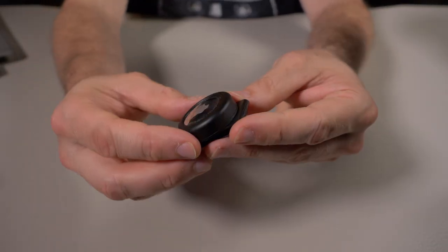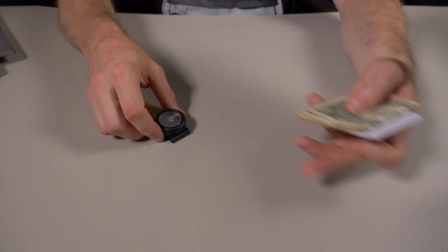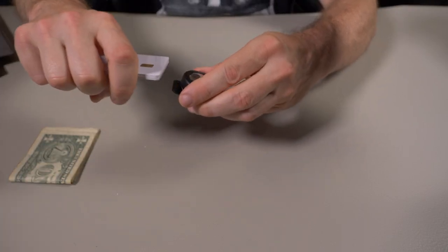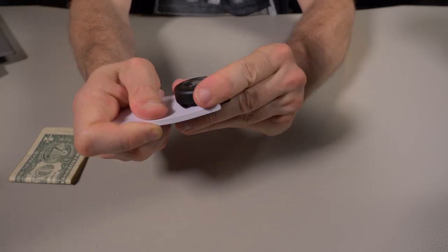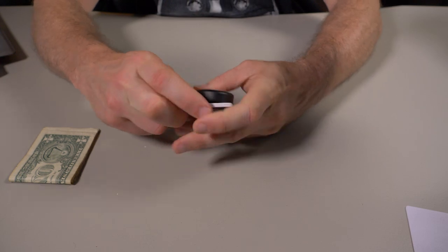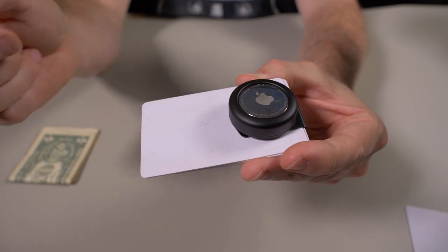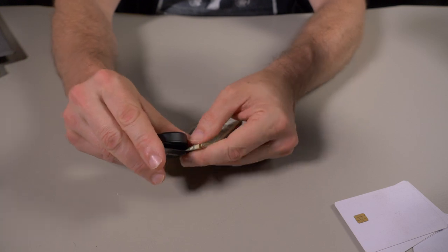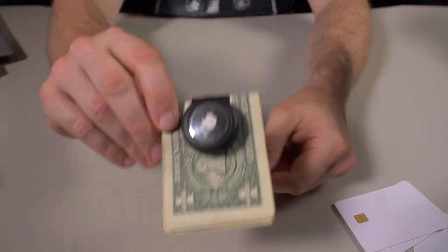You can carry this a few different ways. If you want to go extremely minimal for the day, you could just carry it as is. With five credit cards it was very tight, so four credit cards is the max. Or if you don't need cards that day, you can clip five American dollar bills folded in half — just like any other money clip, plop your bills in there.